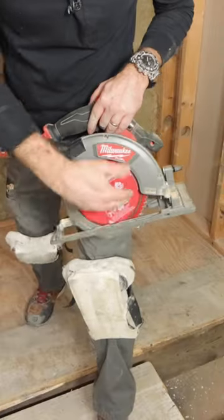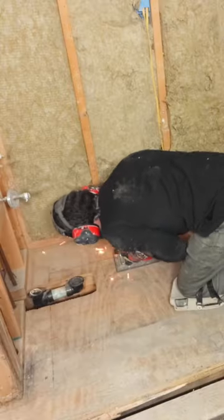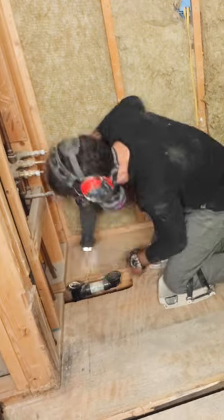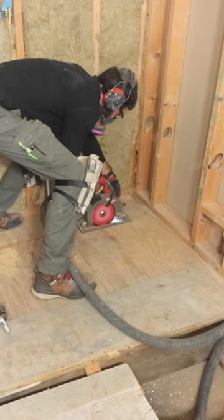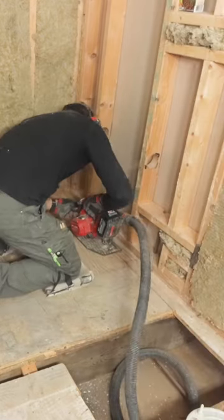Then I set the depth of the blade to be a bit more than ¾ of an inch and I cut first with the circular saw, then completed the cut with a reciprocating saw. The cool thing about that port is I connected the circular saw to my shop vac, and that helped reduce a lot of the dust.